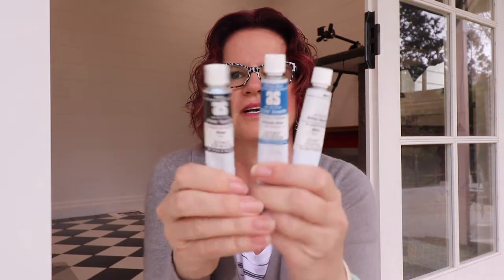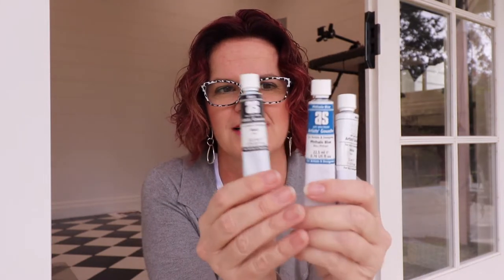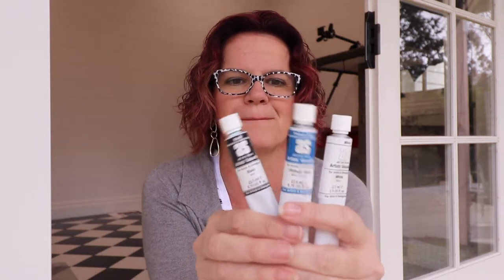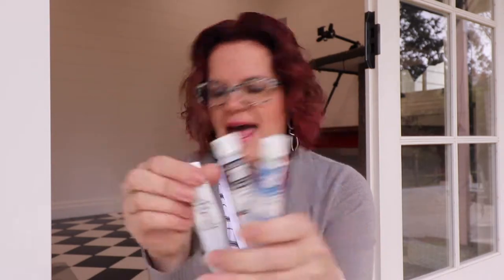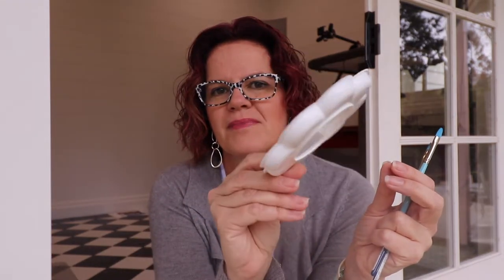The paints I have chosen for this cart is gouache — the Art Spectrum gouache. Everyone's receiving a white, a black, and one colour. I used the blue, so that's the reason for holding that one up. And obviously as well, two brushes — these are the same size — two brushes and a very cute blue palette to go with it, very handy.